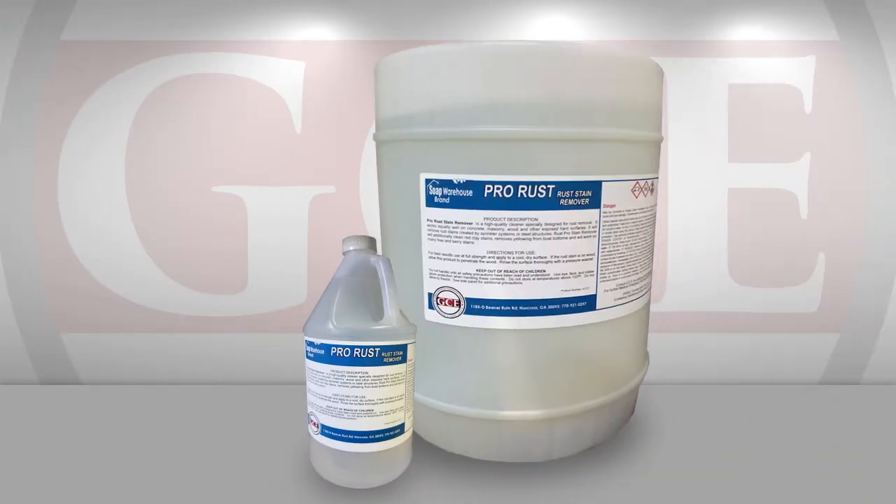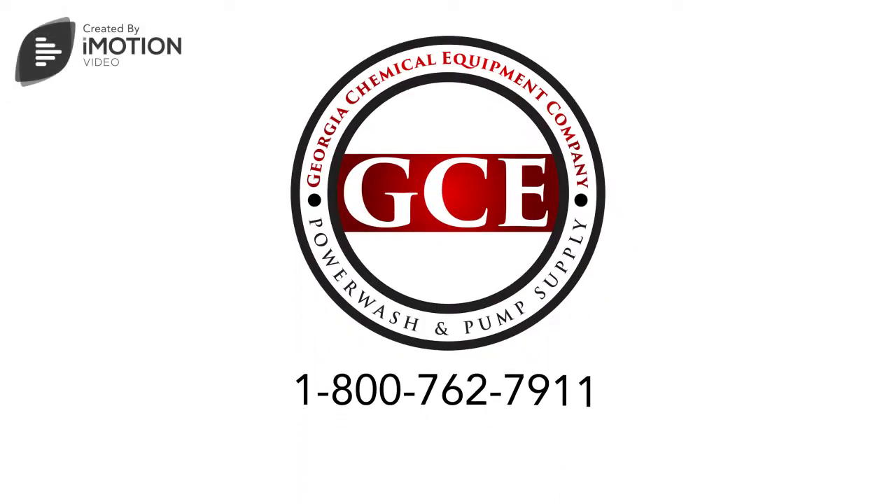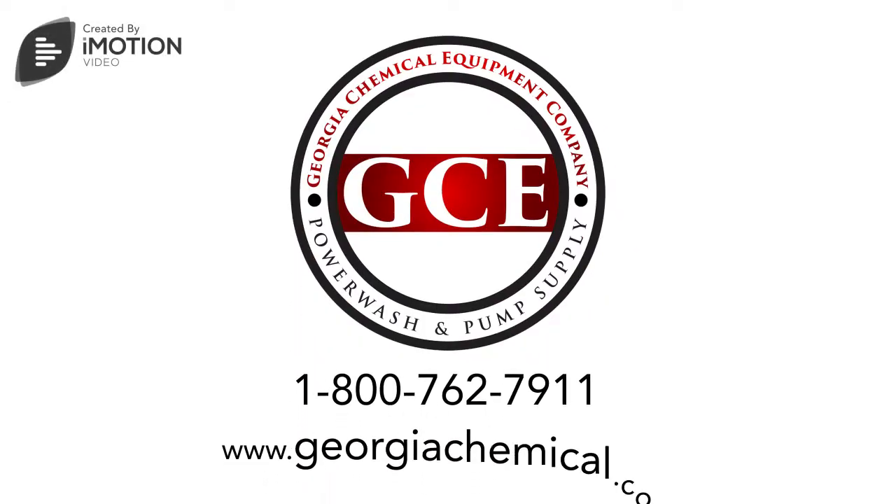Sold in single and 5-gallon sizes. Call 1-800-762-7911 to order or visit our website.